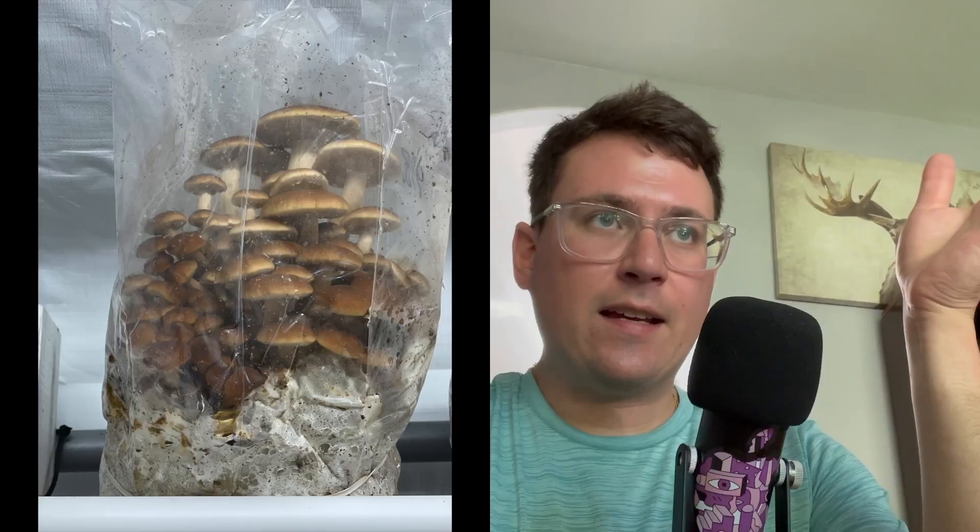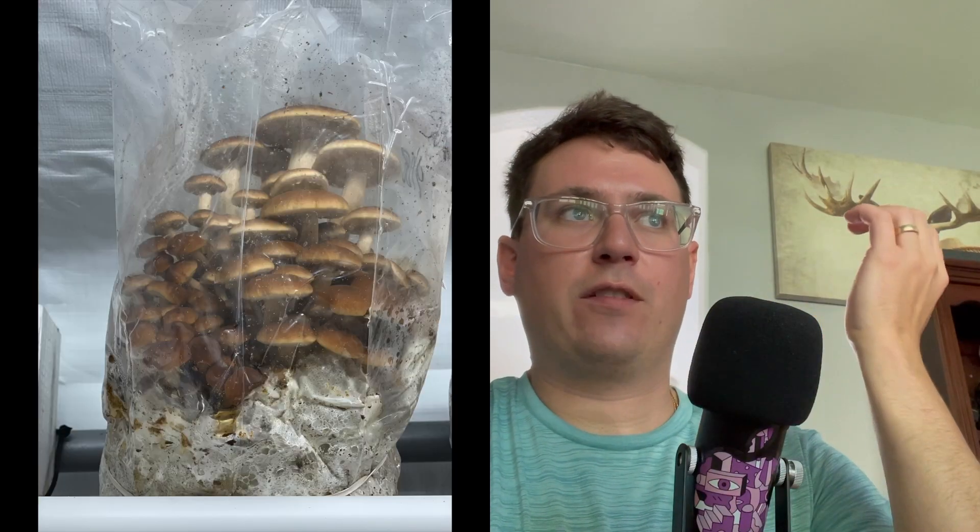What's up guys? It's Gary with Fresh from the Farm Fungi. I'm here in Denver and it's Thursday — I just finished doing a bunch of inoculations. I've been getting a lot of questions about the bag tech that I do, especially for my piapino mushrooms or chestnut mushrooms.